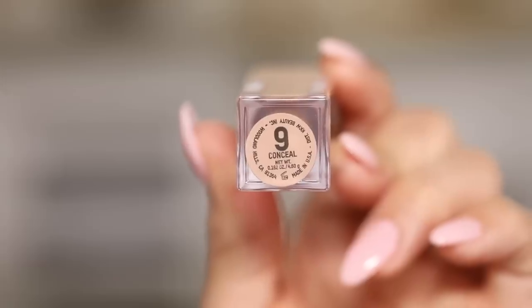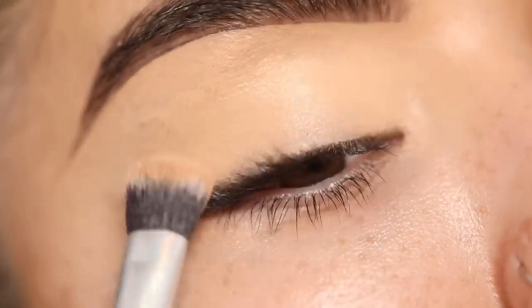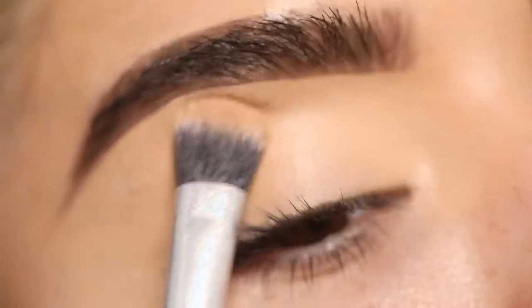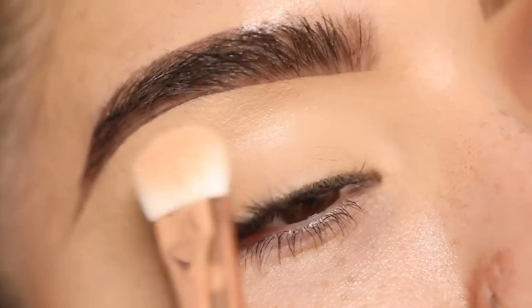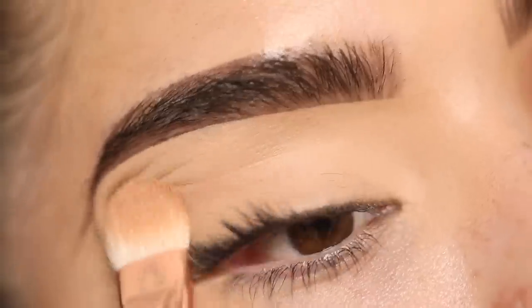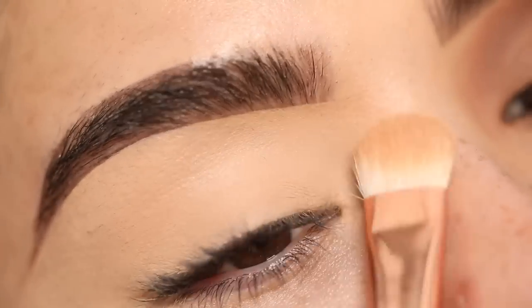So I'm going to start off first with the KKW Beauty Concealer in shade number 9 and use this as my shadow base today. I really love the color in this concealer and with the shades I'm going to be using I think it's the perfect shade. I'm going to take a big fluffy brush with a little bit of translucent powder and press it all over the eyelid to set it. I usually never set my eyelids but with the concealer I do prefer to set it just a little bit.